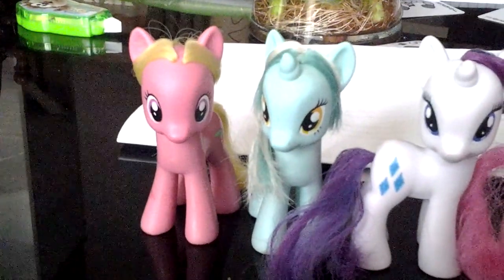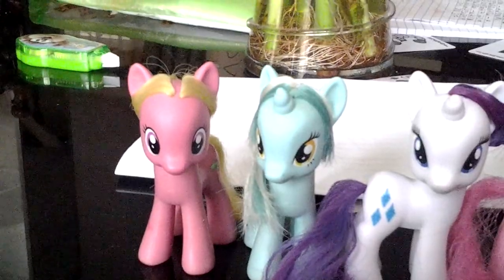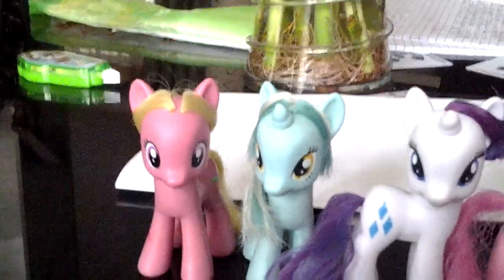Good morning everypony! I made this in the morning because it would be better lighting. So just to say once that this is how I style my ponies' manes.